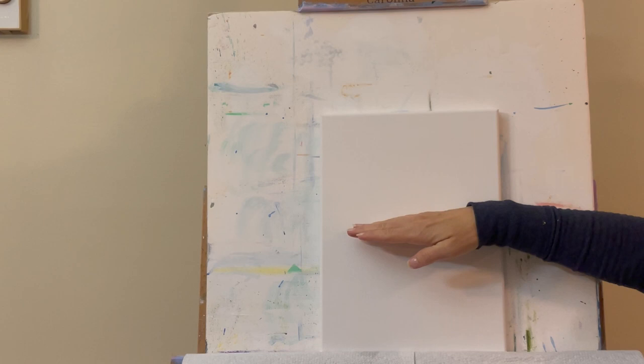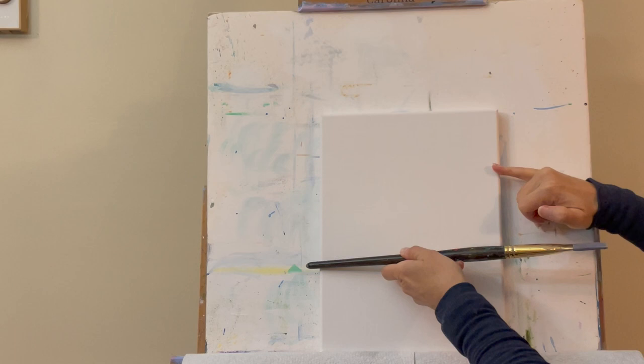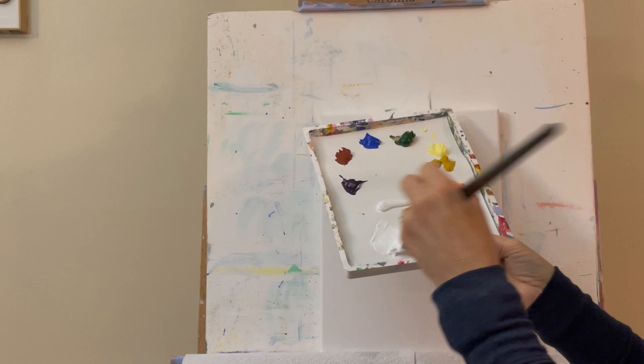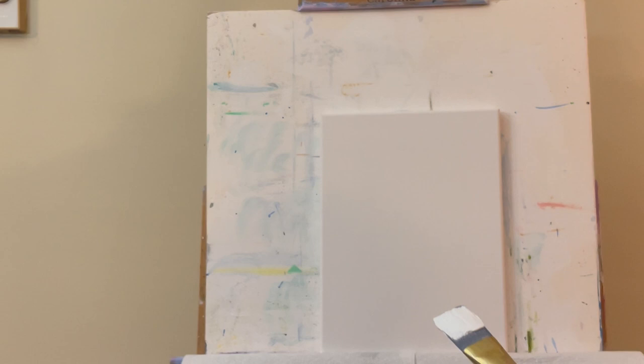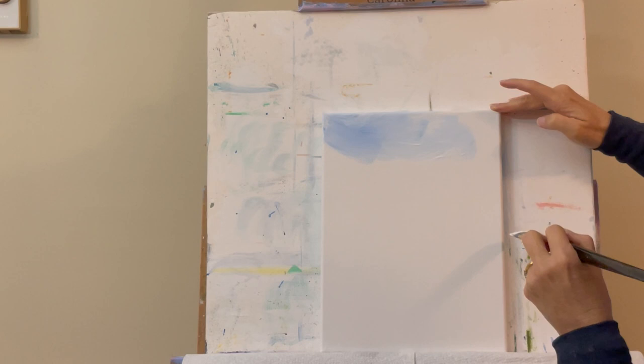Just like in the other painting, I'm going to have an angled sky, but this time angling it coming down from this side. Here's my halfway point — I'll go up about 2 inches from the halfway point on one side and about an inch down on the other side. I'll pick up white paint and some cobalt blue and start putting it in with big X crisscross strokes.